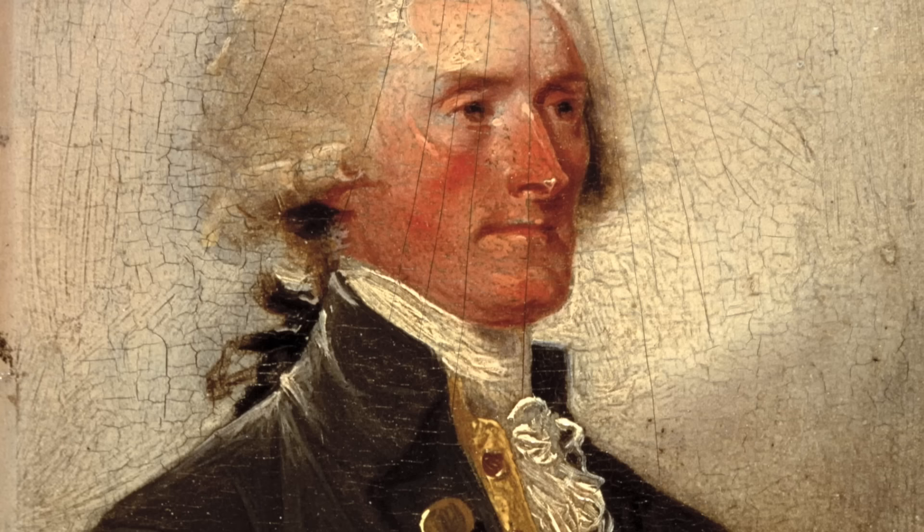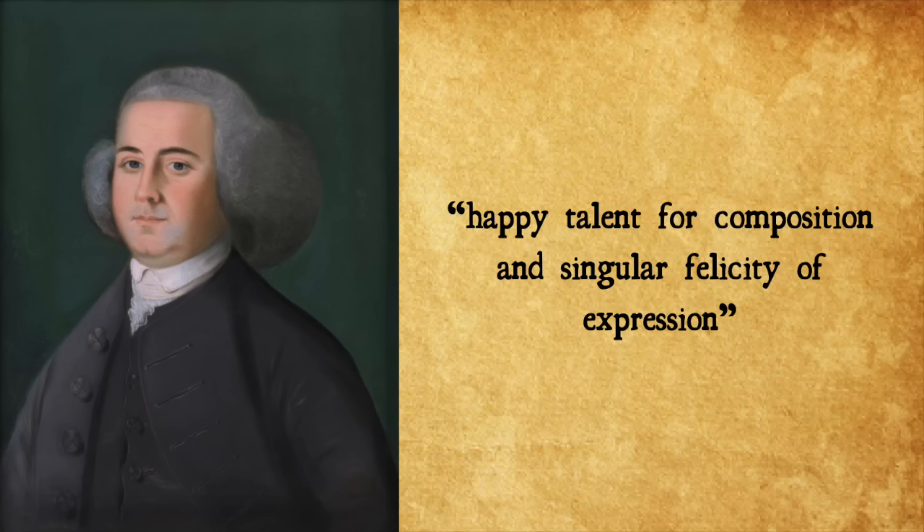Now if you have never seen or heard the musical 1776, get thee to wherever you can listen or see it because it's such a fun show. There is a great song where the Committee of Five meets to decide who's going to do the bulk of the writing. John Adams is the first choice because it's kind of his baby, but he is disliked and seen as a know-it-all, so he says he's not going to do it because everyone will hate it. So he pesters all the others, and they all have excuses — a baby just born, bad at grammar, yada yada yada — and finally it lands in the lap of Thomas Jefferson because, in John Adams' own words, Jefferson had a happy talent for composition and singular felicity of expression.